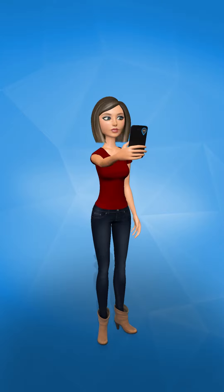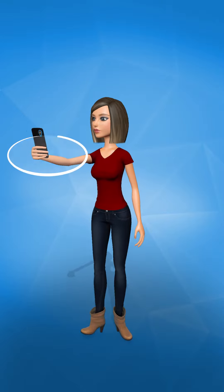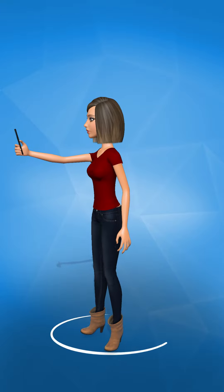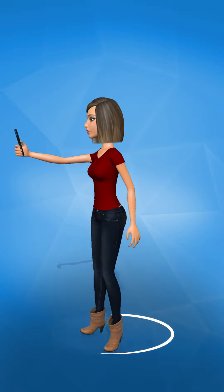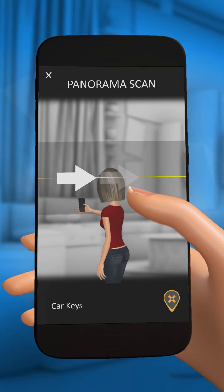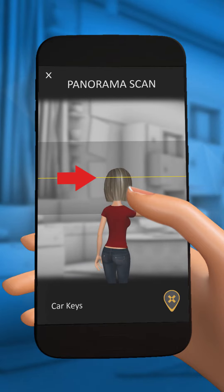Tap the green Start button to begin a scan of the area. Stretch your arm out and scan the area slowly while staying in place, just like you are taking a panorama picture. The arrow will guide you as you scan. If it turns red, it means you are scanning too fast. Slow down.